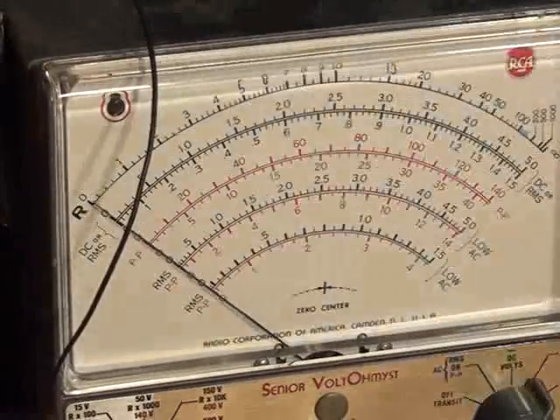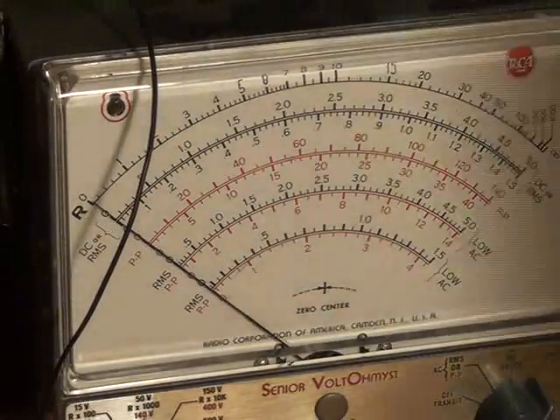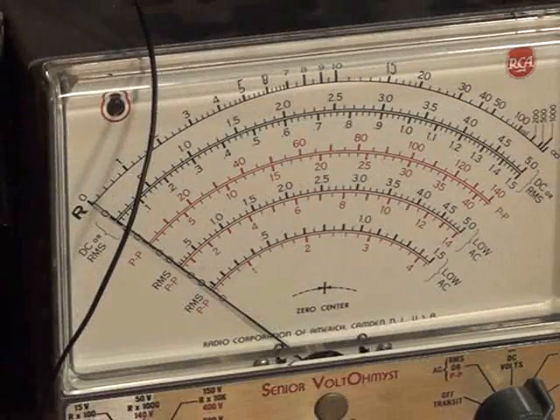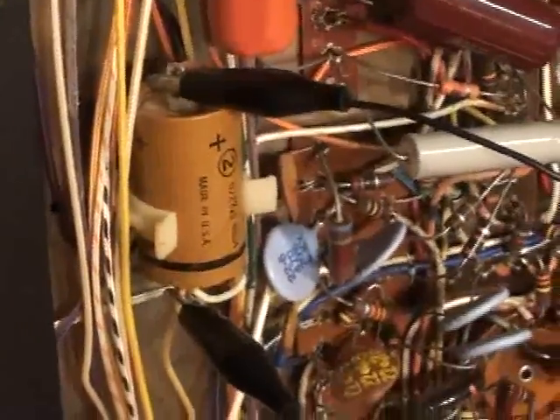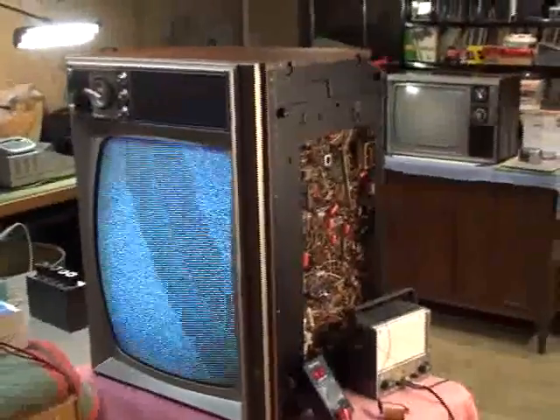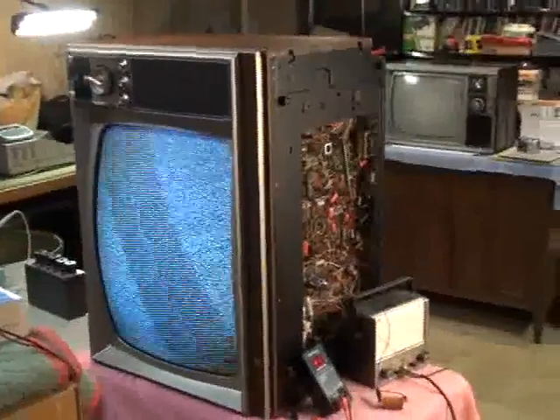So all we've got to do is replace that capacitor, put the set back together, check the convergence, and it should be a done deal. That's my kind of repair — a quick and easy one. It's even easier because that capacitor is the easiest one in the world to change — it's right in the open, no worrying about hitting anything with the soldering iron. Stay tuned and keep watching for more TV repair videos.